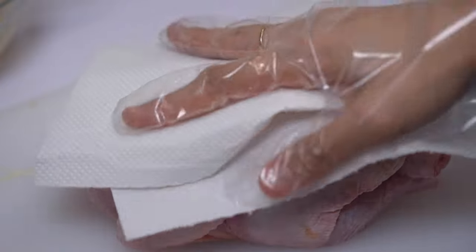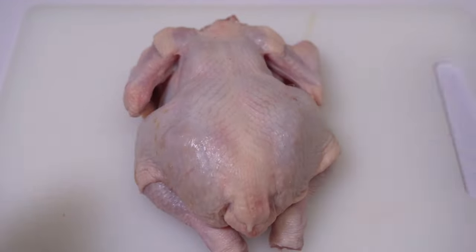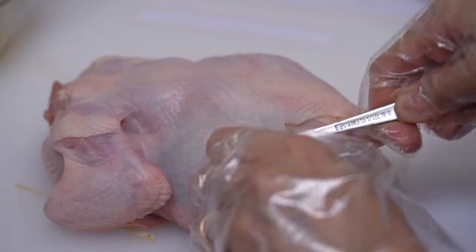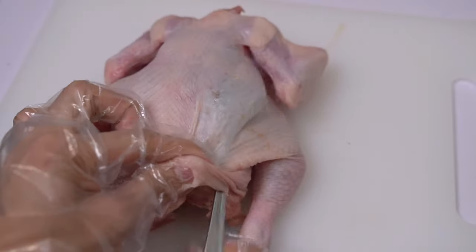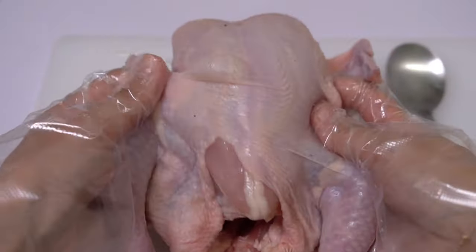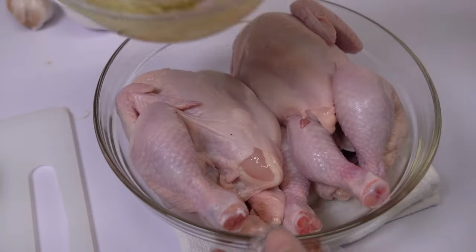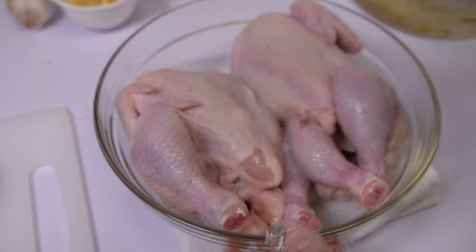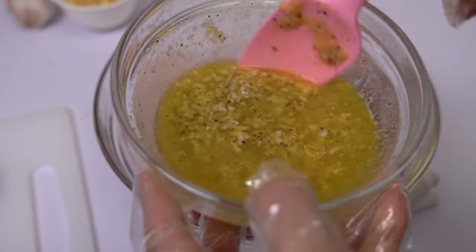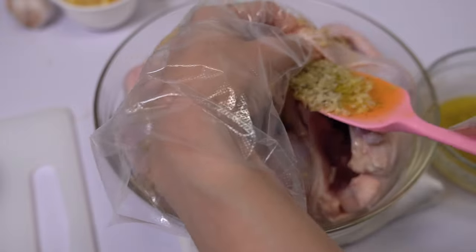Before we coat and stuff the chicken, let's prep it first by patting it dry with a kitchen towel and loosening the skin using a spoon. We're doing this because we will drizzle and rub most of the butter mixture inside the skin to ensure maximum taste and that every inch of the chicken is covered with flavor. If your butter mixture solidifies, just melt it again in the microwave so you can easily drizzle it all over — pour the melted butter mixture outside and mostly inside the loosened skin.